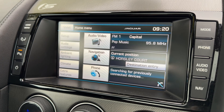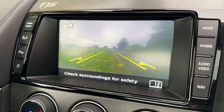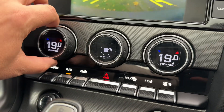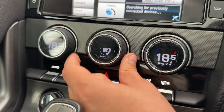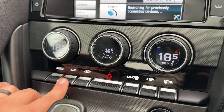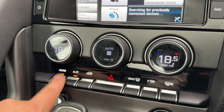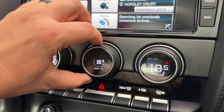If I pop the vehicle into reverse, you'll see the full colour reversing camera as well. Below that we have our dual zone climate control, so you can adjust the passenger temperature and the driver temperature independently, and you can increase and decrease the fan speed. You can also turn the air conditioning off and back on again using that button, or you can hit auto and the car will take complete control to maintain those temperatures for you.